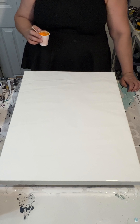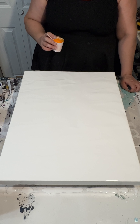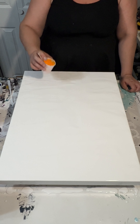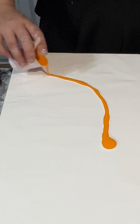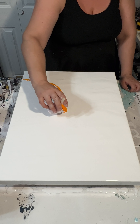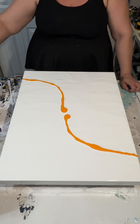My name is Kat Liffner and today I'm painting on an 18 by 24 inch canvas. I've already prepared it with a layer of white paint — titanium white by Liquitex Basics, mixed with water.